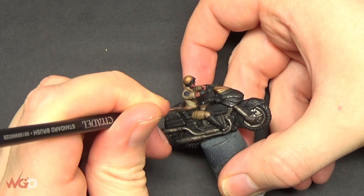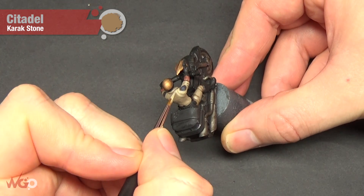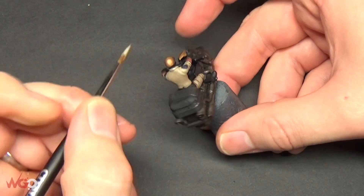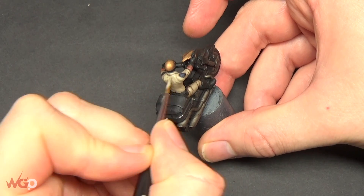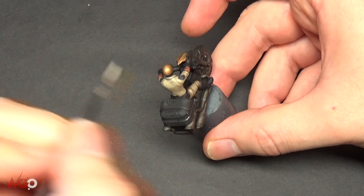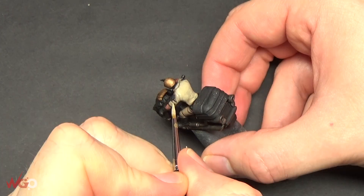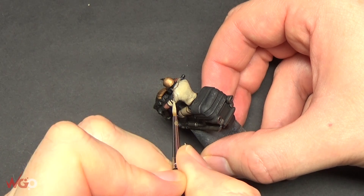The last highlight color is Karak Stone. With this one you really want to focus on where the light would hit the most - on the sleeves, focus on the top parts, and on the back of his shirt go over pretty much all of it. Paint it in very thin lines, building it up gradually. Back to the sleeves, paint very thin lines - you can see how that gives it definition.